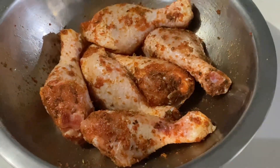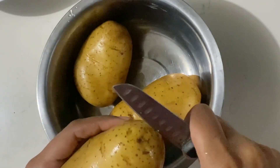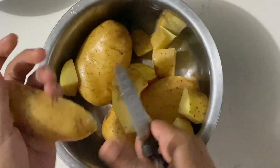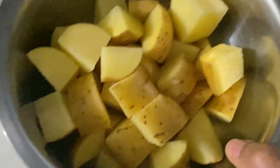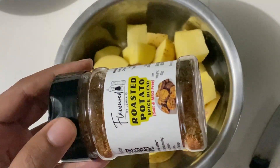For the potatoes, I'm using regular potatoes that have already been washed. I tend to scrub them to make sure the skin is nice and clean, because I leave the skin on. Then I'm just going to cut them into cubes. To season them, I'm using the Flavored by Jennergy roasted potatoes spice blend.